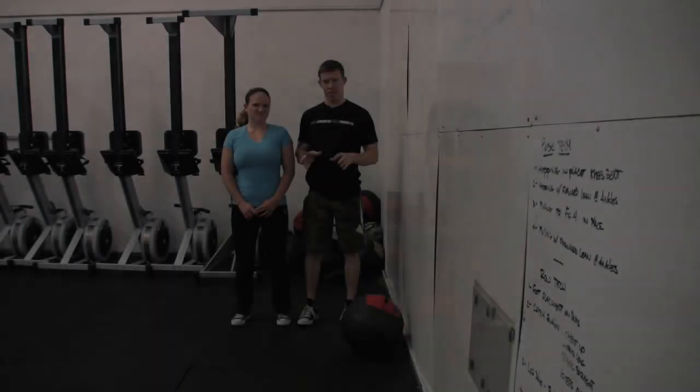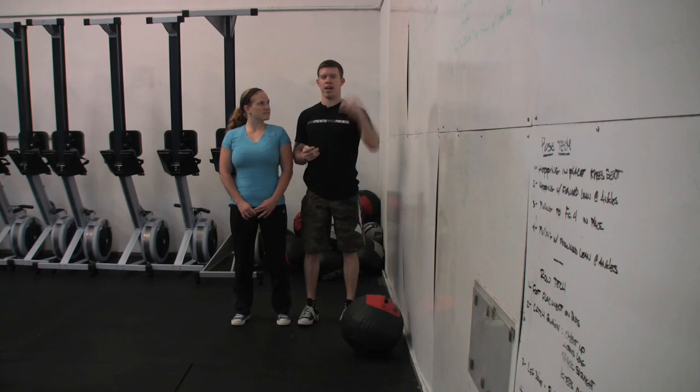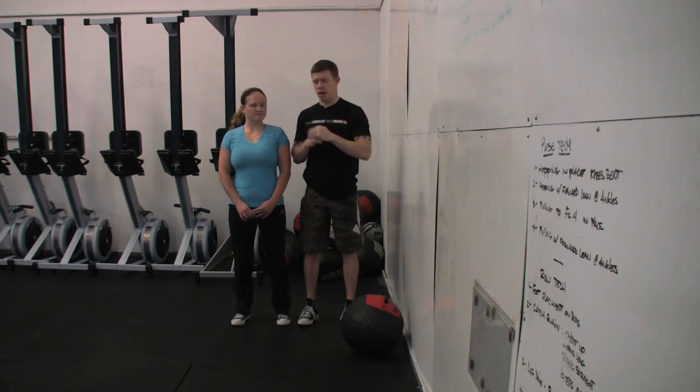Sam and I are going to take you through the wall ball shot. Just like the thruster, this is a movement that's dependent on generating momentum with your hip, getting it through your chest into the object that you're trying to drive straight up.